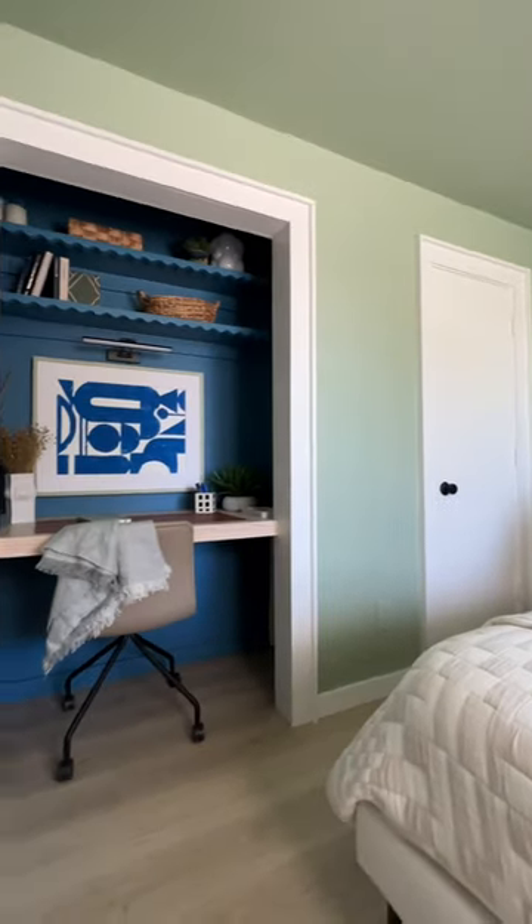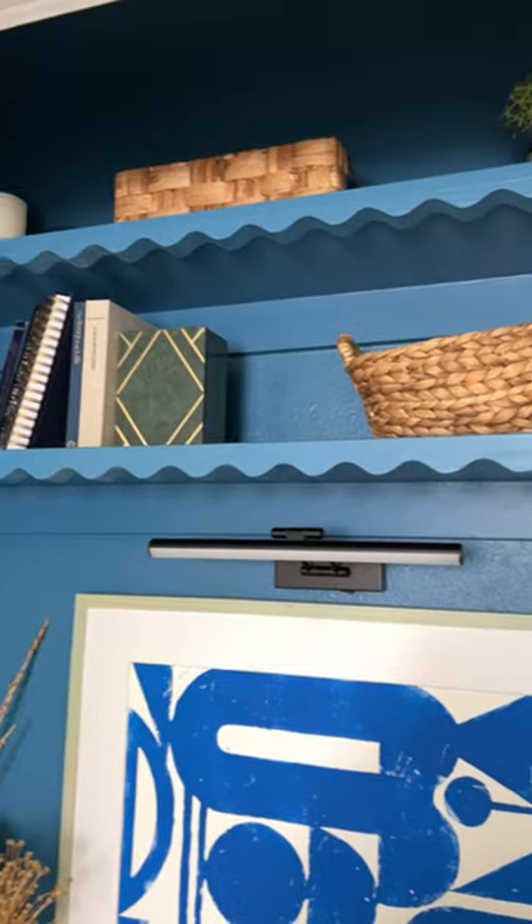I love the focal piece of artwork in here by Figure Form, and the picture light is rechargeable which is so cool. This is going to be such an awesome spot for our guests whenever they come to visit. Would you try this?